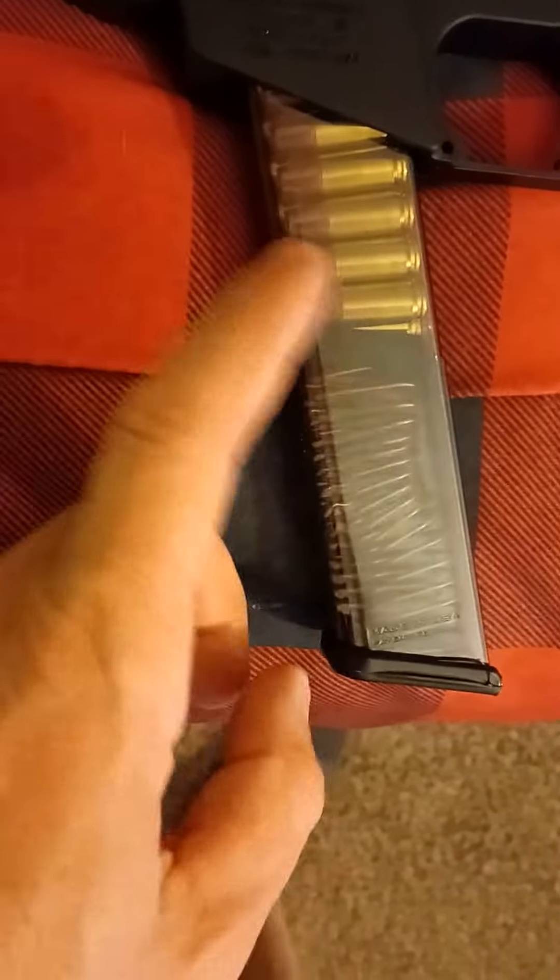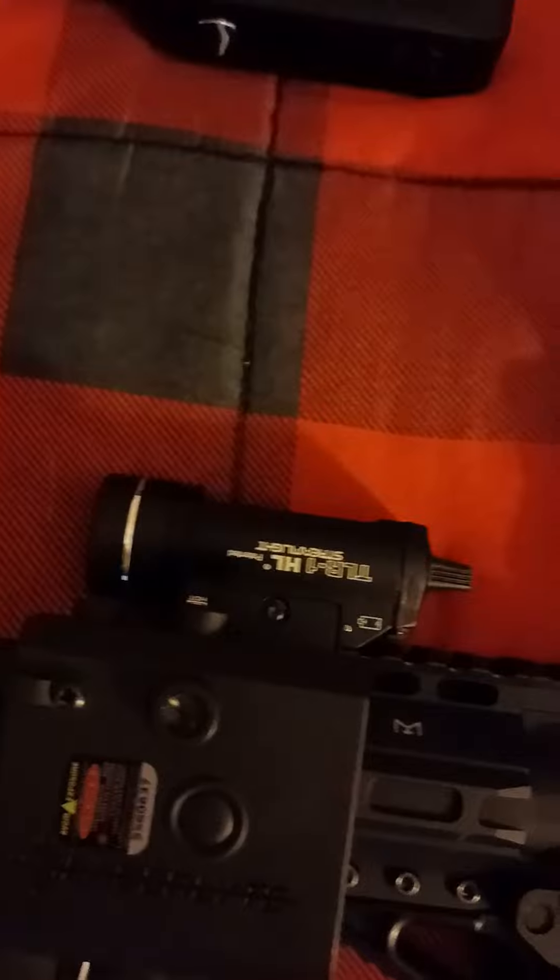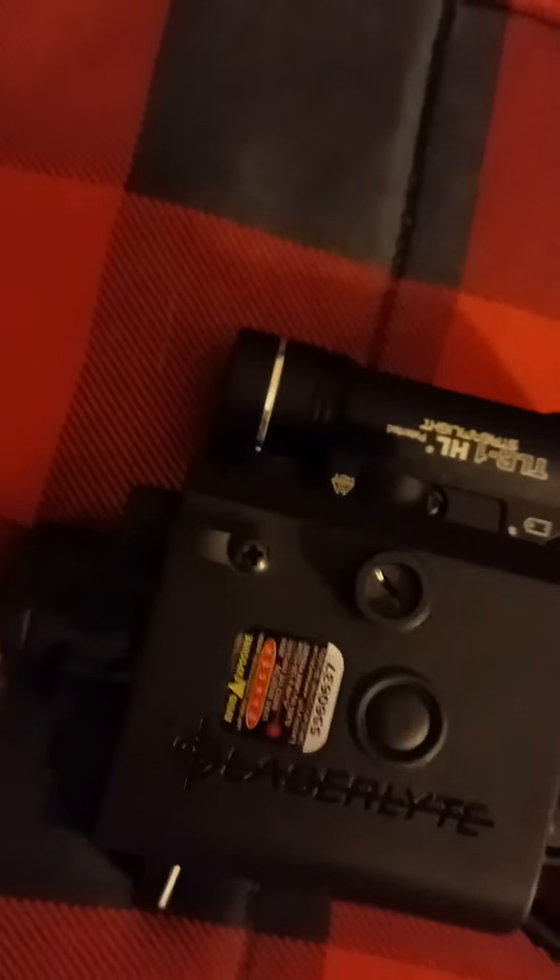Yeah, that's basically it — the FX9. Got a 34-round mag, that's a Min 2, and I believe that's a 31-round ETS mag — came with it. This is the Romeo 1. Bulldog Tactical one-point sling. For right now I'm gonna rock this. We'll change it up in a little while. We'll see you later. Cheers.